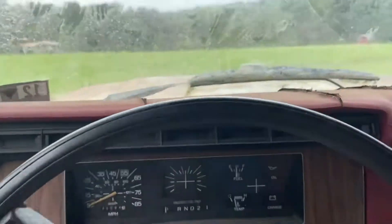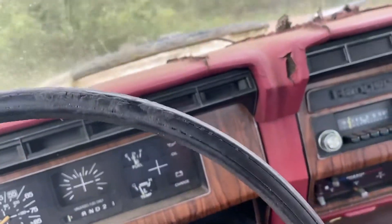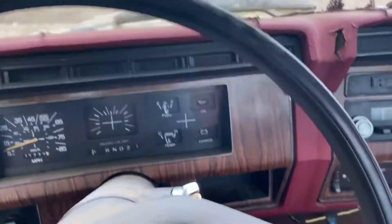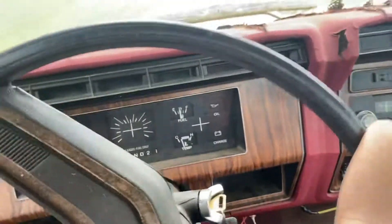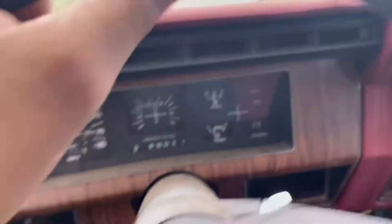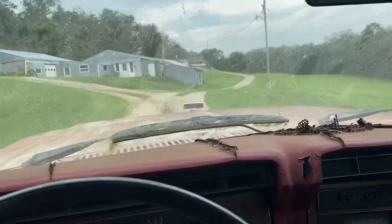We'll turn around here in the field — oh, she's got some get up and go! No lights on, everything's running good. Got a little get up and go. Steering wheel's real sticky because of it sitting.